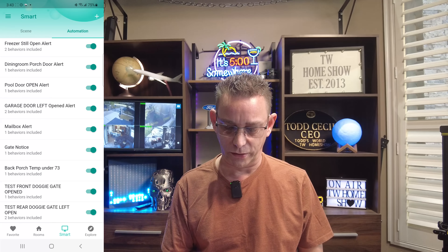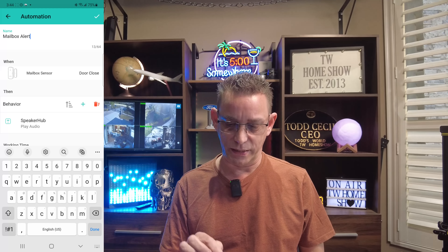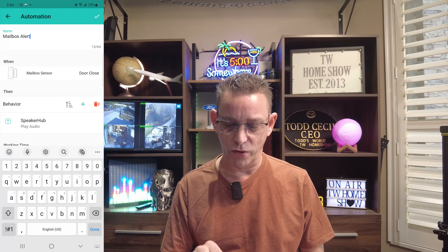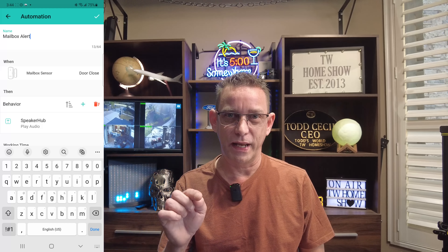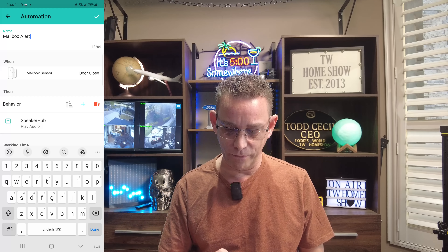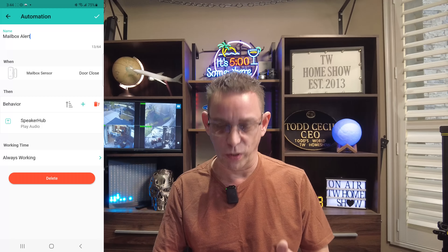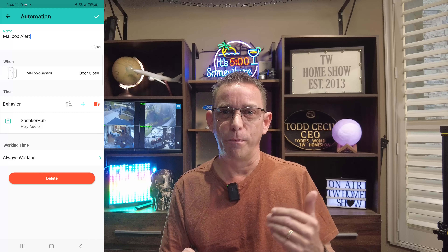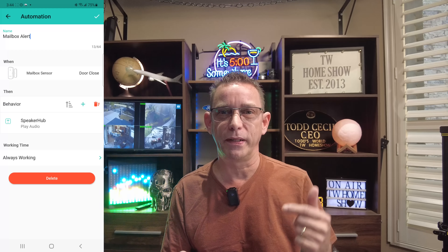We'll look at our mailbox alert. I'm selecting mailbox alert. Here's where you can name your selected device alert. Name at the top. When something happens — I've selected my mailbox sensor right here. When it closes, it's going to trigger a speaker alert. The behavior: we've got to go to Speaker Hub and play the sound or speech that we want coming out of our speaker hub. I've got it always working — whenever that mailbox opens and closes, it's going to play out of our speaker hub. After you've already created it, you can't test it unless you actually go out there and open and close the mailbox door. But I'm going to show you how you can test it before you completely finish the routine trigger.